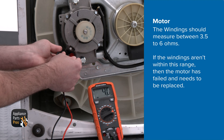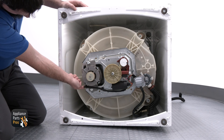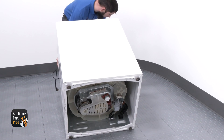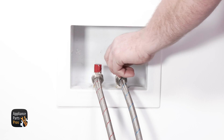If your drive motor tested good, you can check out our other troubleshooting guides to find out what might be preventing your washer from agitating and spinning. If everything is good, we can go ahead and plug the motor back in, attach the drive belt, put the belt shield back in place, and lift the washer back up and put it on its base. Don't forget to plug your washer back in, connect the water hoses, and turn your water supply back on.